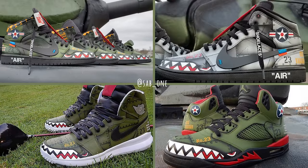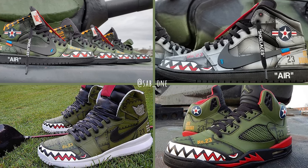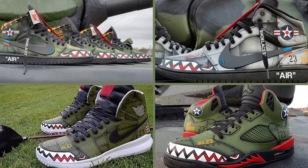The first person that always comes to my mind has to be my buddy Sabwan out in Boston, who has done this theme on countless models and absolutely kills it every single time.